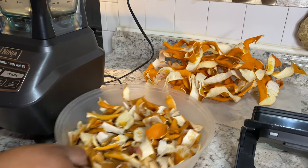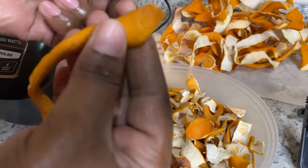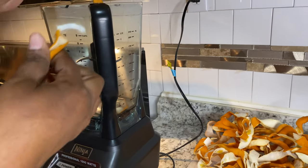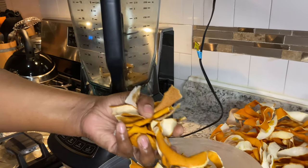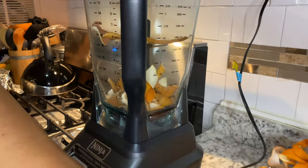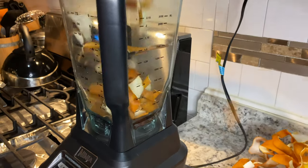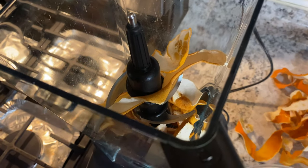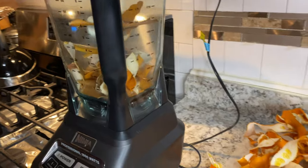I have my blender here — these pieces are dry. Did you hear that? It breaks cleanly and crisp. I'm just gonna add a few pieces in my blender. You would not believe, guys, they sell this in the store — I was amazed when I saw this the other day. I'm gonna put my lid on and start blending so you can see.